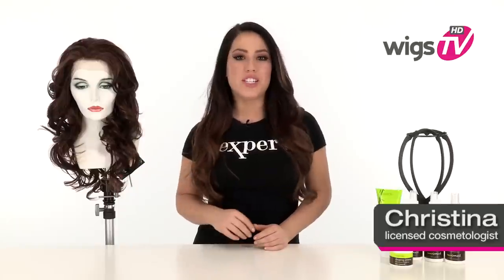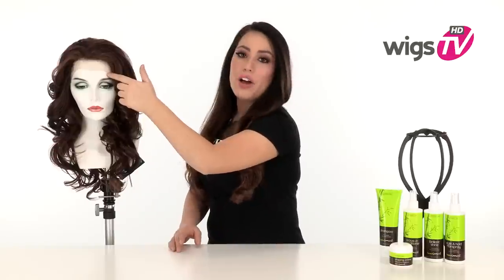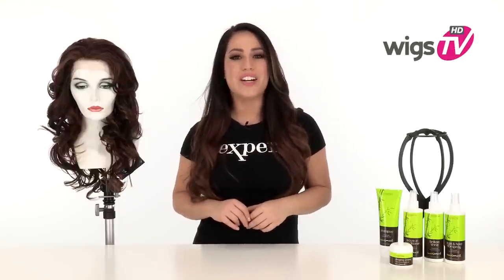Brittany by Vivica Fox is perfectly styled and gives you gorgeous length. The ear-to-ear lace in the front will give you a natural hairline, and we'll be showing it to you out of the box so you can see that it has not been pre-cut. We'll be showing you the style all the way around so you can see all the angles of the haircut, and I'll show you the Pure Stretch cap construction.